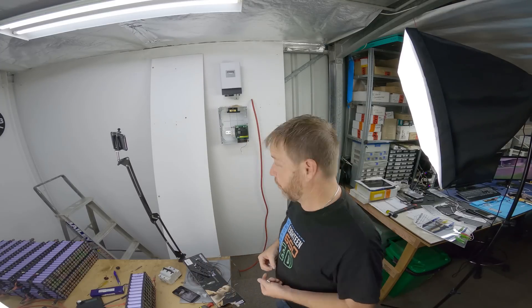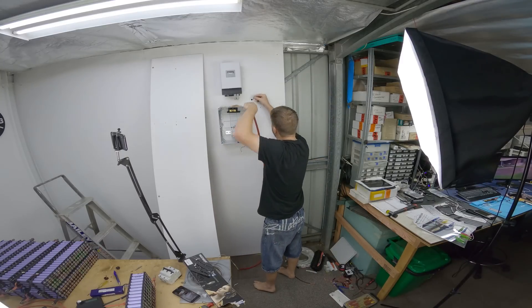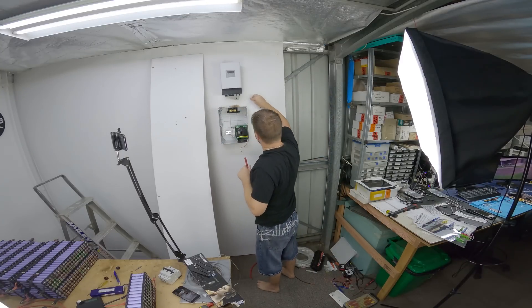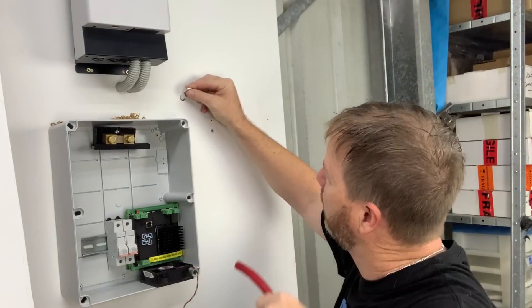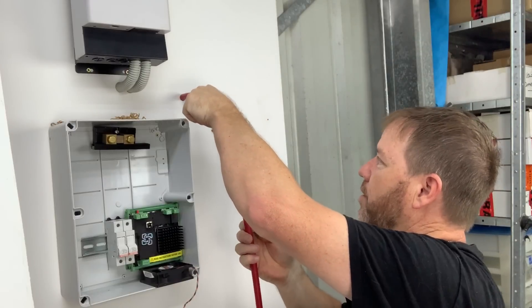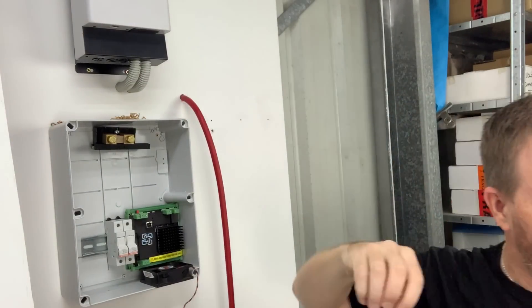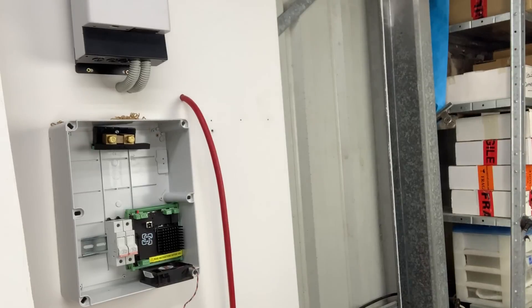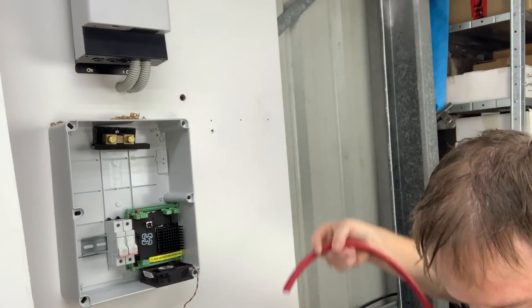I ran out of lugs so I had to go to Jaycar and basically get my wallet raped for four good quality terminals. Okay so they're not going to go through there, but I'd rather have it nice and tight fit so it's nice and clean, and I'll crimp the terminal on afterwards. So that one's done, I'm going to do this one off camera.